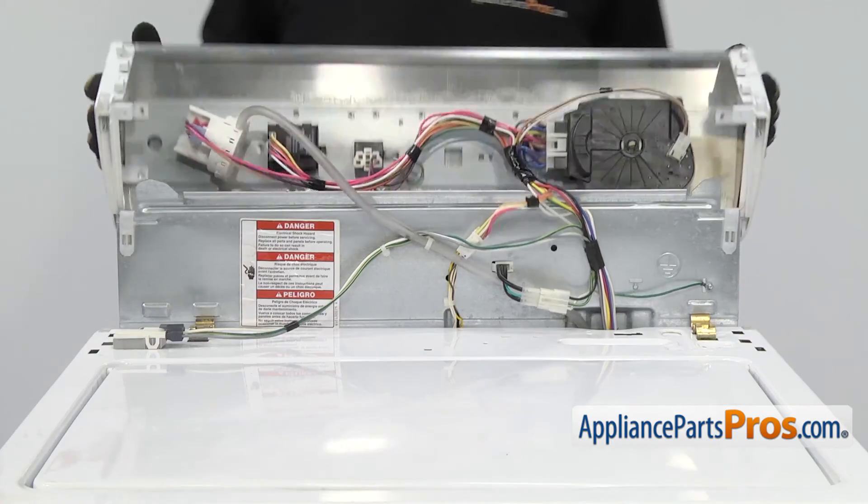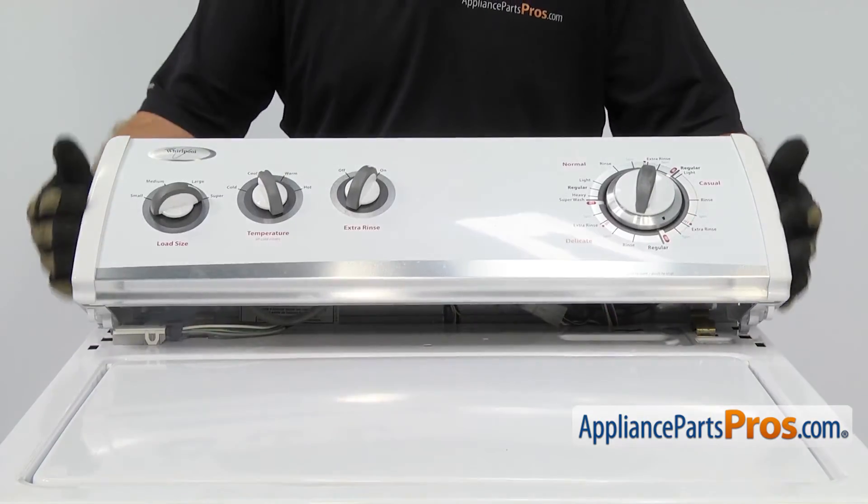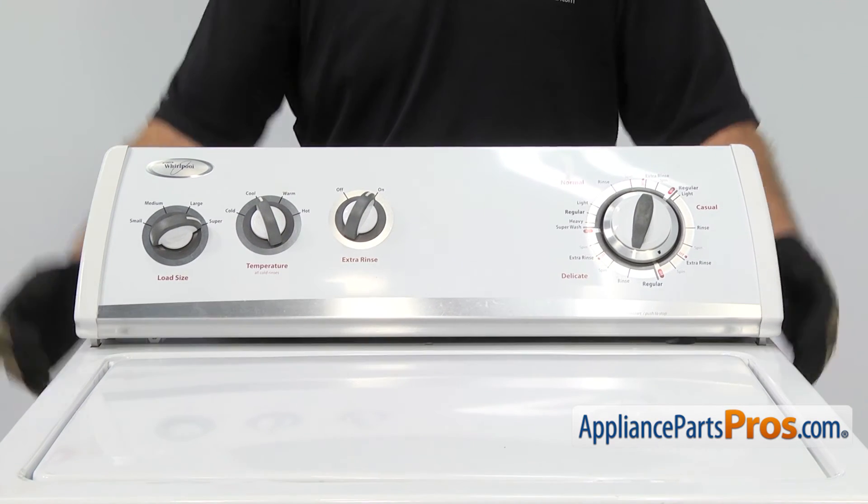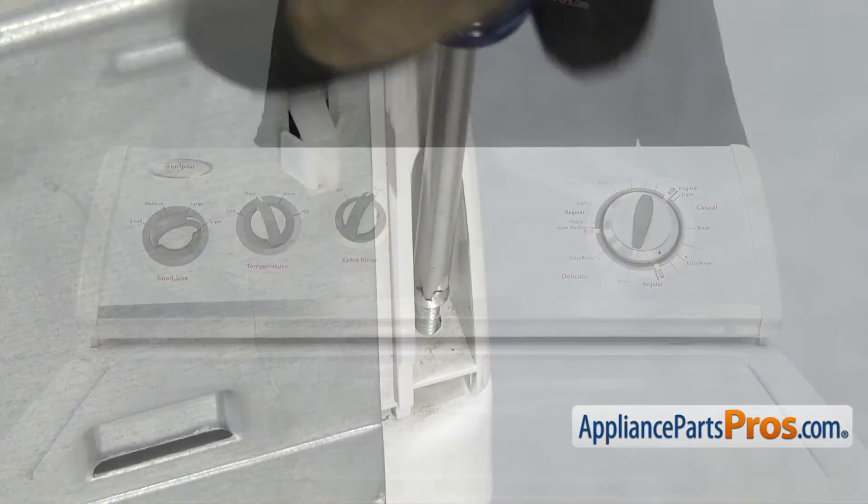Now that we have the lid switch connected, we can rotate the console over and make sure the tabs go into the cabinet. Once you have them in, you can pull it back and lock it in place. Then we can use our Phillips screwdriver to tighten down the screws.